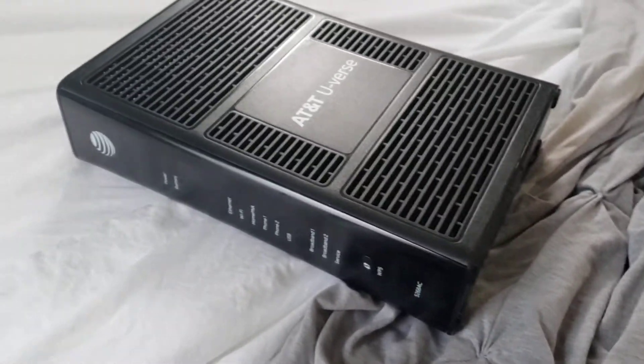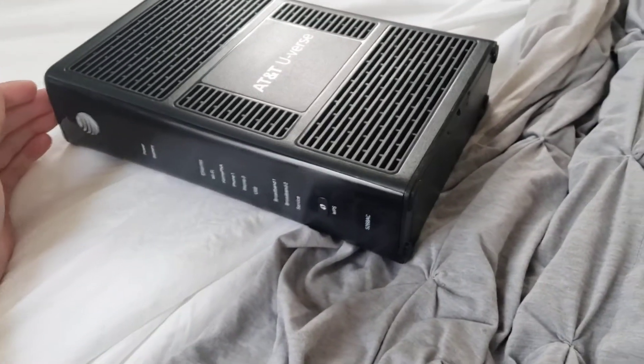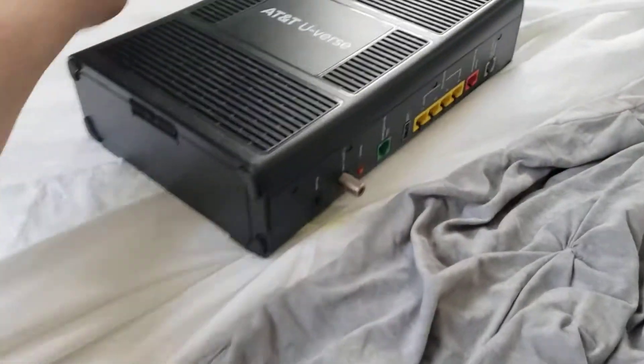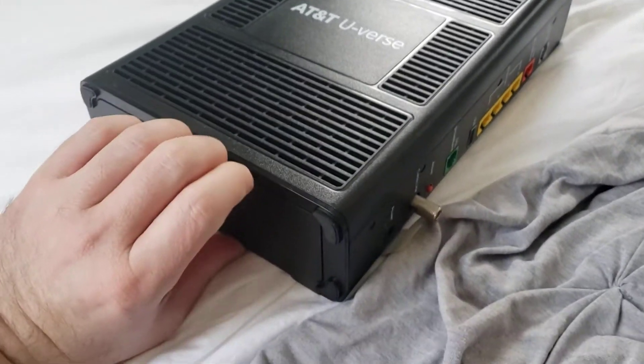Okay guys, I got this new router from AT&T because my old router was a piece of shit. I don't know whether this is going to fix my problem yet, but I noticed this thing on the bottom here. It's like a door.